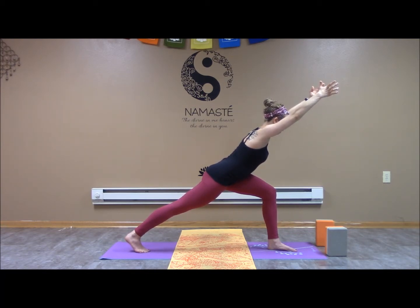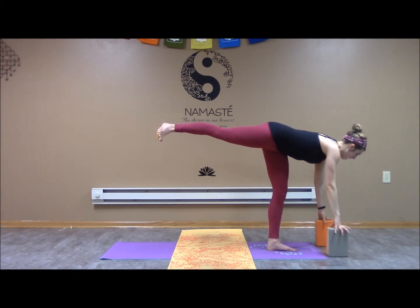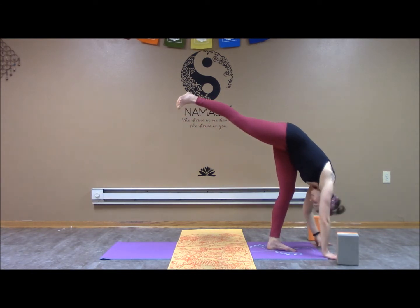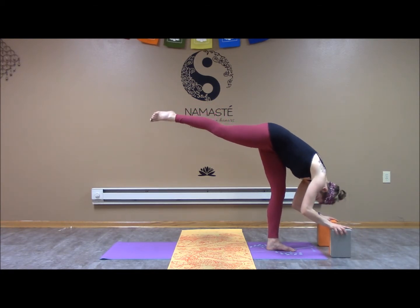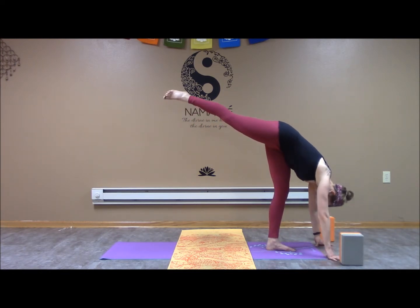From here, we're going to come into a standing split. Two options: hands on the blocks as we send the leg back, or hands down, release the head and neck. Whether hands on the block or hands down, try and release that head and neck. Send that right leg back as high as you can.